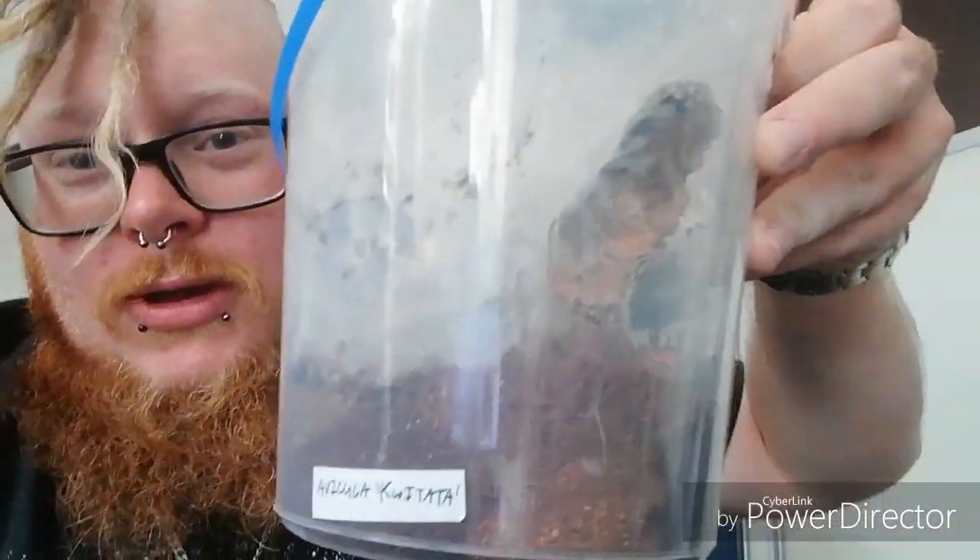Hello there YouTubers and welcome back, it's your boy Cousin Phil from the Man Spider Leg Hair. I'm just back from Download Festival 2019, and I've got something really cool to show you.